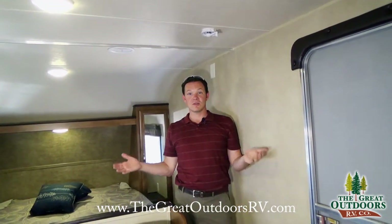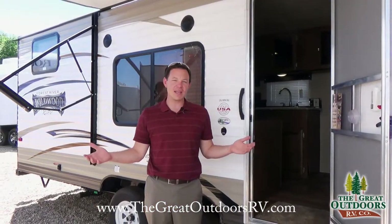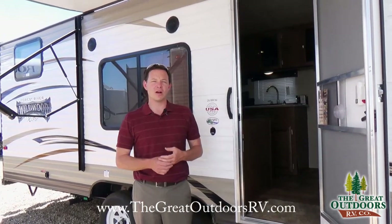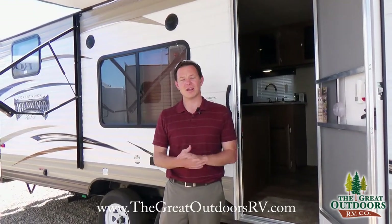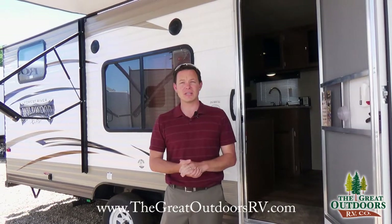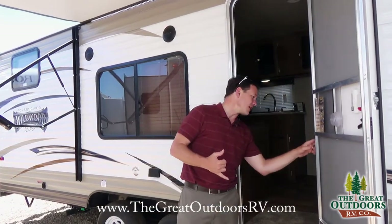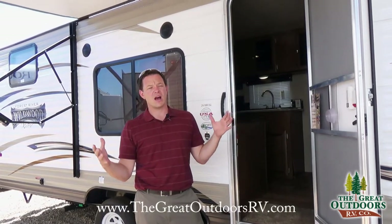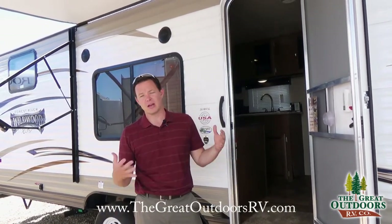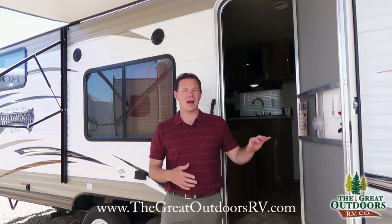This is the Wildwood 261BHXL. Thanks for joining us — come check us out at greatoutdoorsrv.com, call us at 970-313-4337, or come visit us in Evans, Colorado near Greeley. This is a half-ton towable coach that weighs only 4,609 pounds. You might add another thousand pounds of gear, so factor that in, but we can help you look up your truck's specs and get financing lined up.